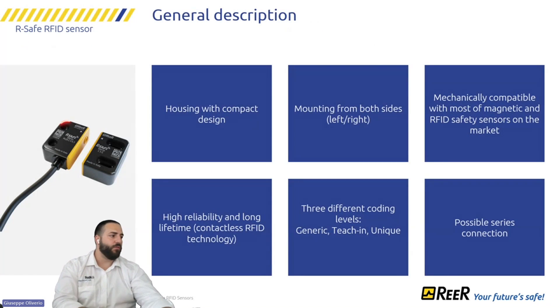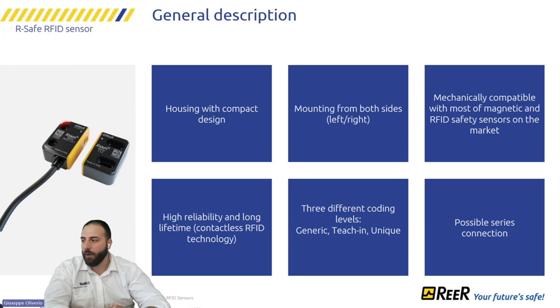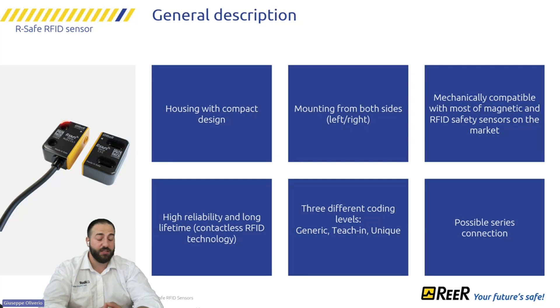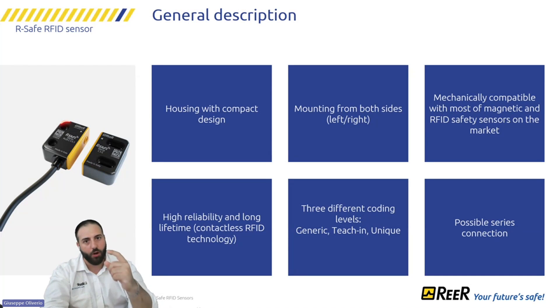Here is a general description of the RSAFE features. It has a very compact housing with 22-millimeter hole spacing. You can mount from both sides — there is an arrow on both sides as a mechanical reference to assist with installation. It is also mechanically compatible with most magnetic and RFID sensors on the market, and we provide accessory brackets that allow you to adapt this compact sensor to a larger pre-installed sensor.